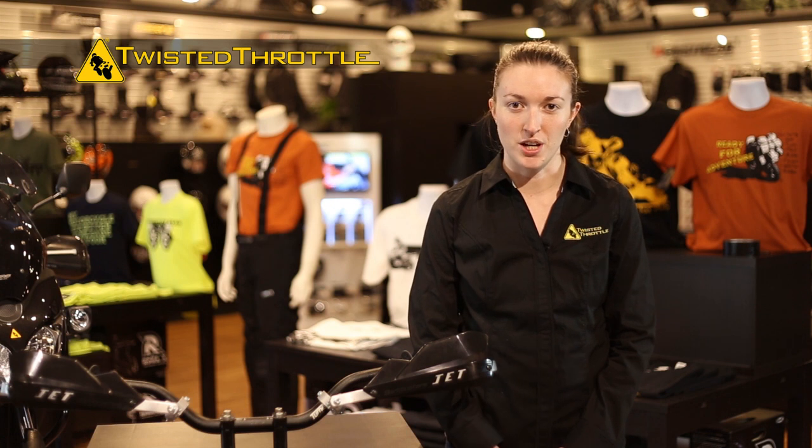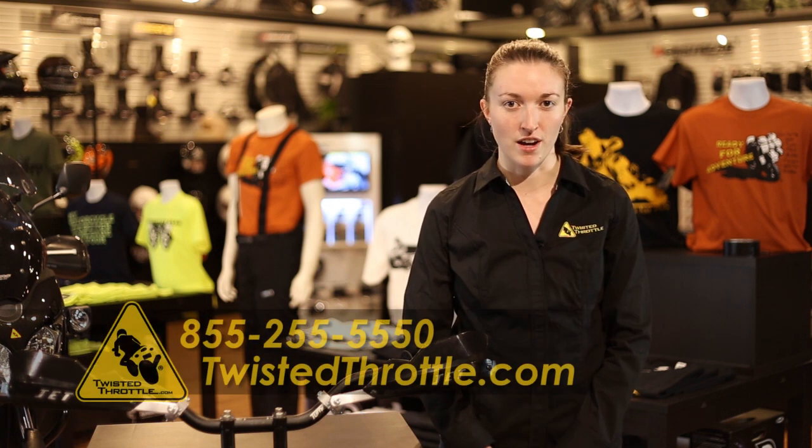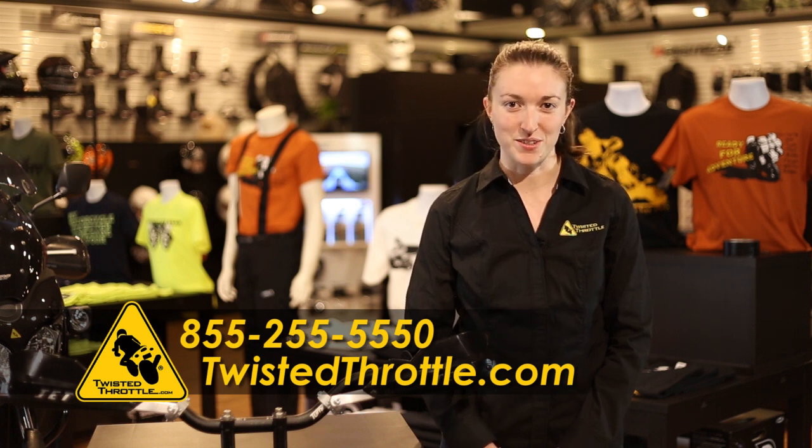If you have any questions or need help installing your Bark Buster's Jet handguard, feel free to give us a call at 855-255-5550 and talk to one of our tech experts. You can also live chat us at twistedthrottle.com. Thanks for watching.